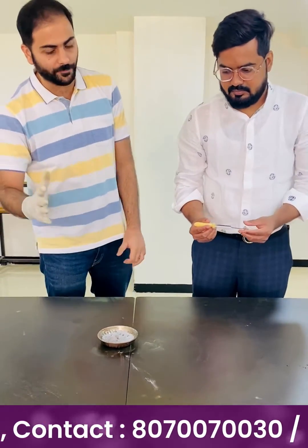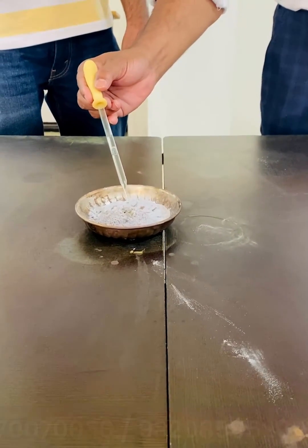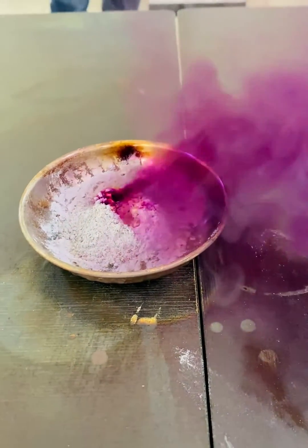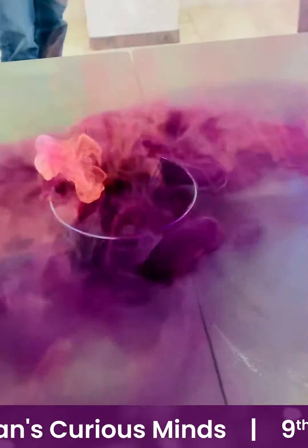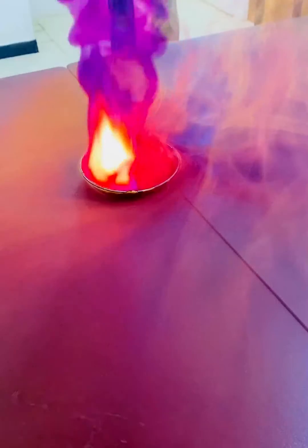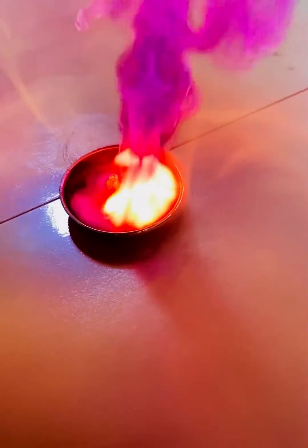Now it has started — you can see beautiful purple colored gas getting released. This gas is iodine gas. You should also remember the color of iodine from now on. Looks beautiful, right?